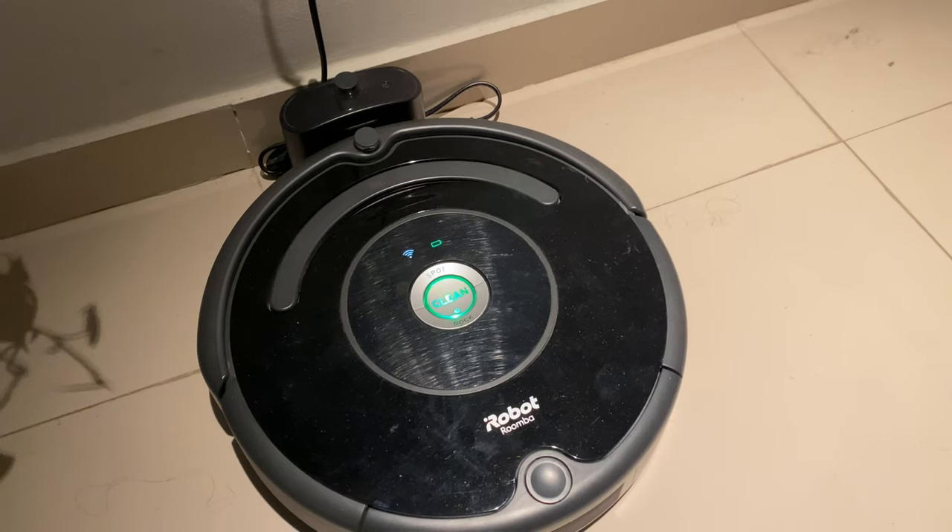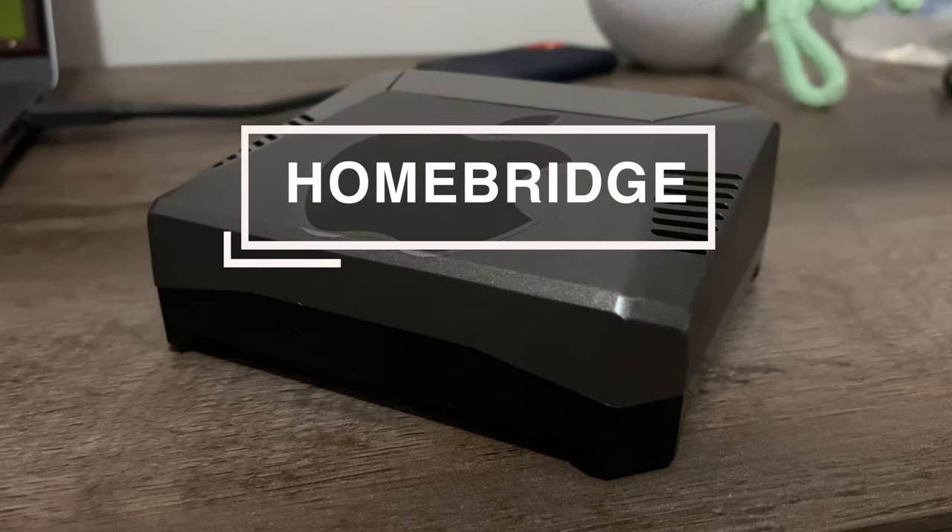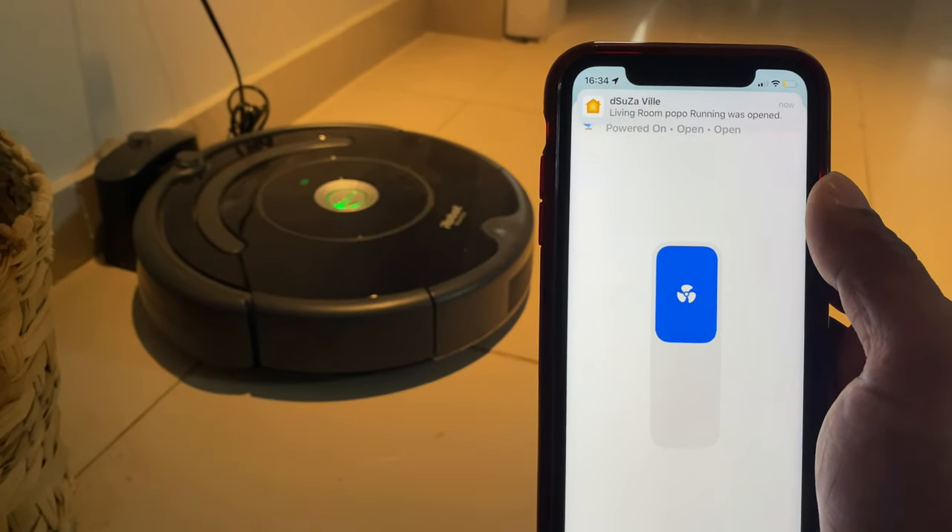For all of this to work and integrate your Roomba into Apple HomeKit, you will need: one, an iRobot account that you can find within the app; two, a Roomba device — in my case, the 675 Roomba vacuum; and three, HomeBridge to enable the HomeKit integration. I've left guides in the description to install HomeBridge. The video is broken into three parts with timestamps: choosing the right plugin for rich notifications and added functionality; installing and configuring the plugin to get the BLID and password automatically and add the device to HomeKit; and a quick HomeKit device demonstration.